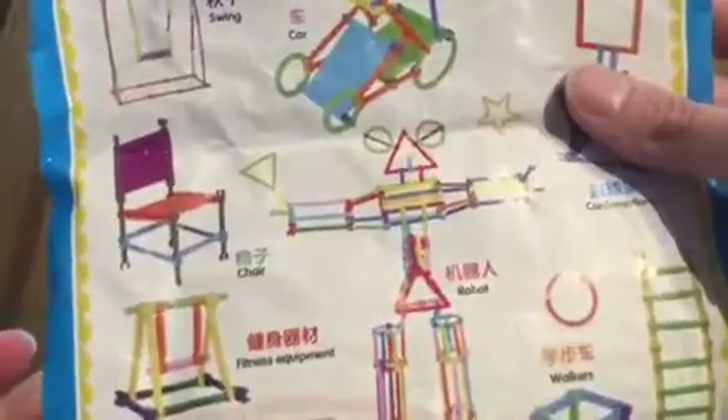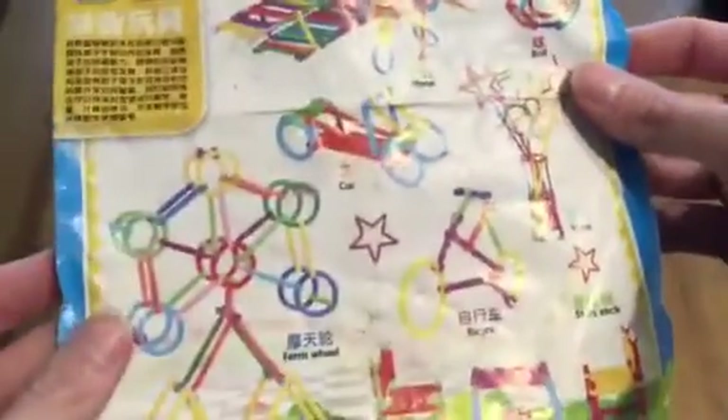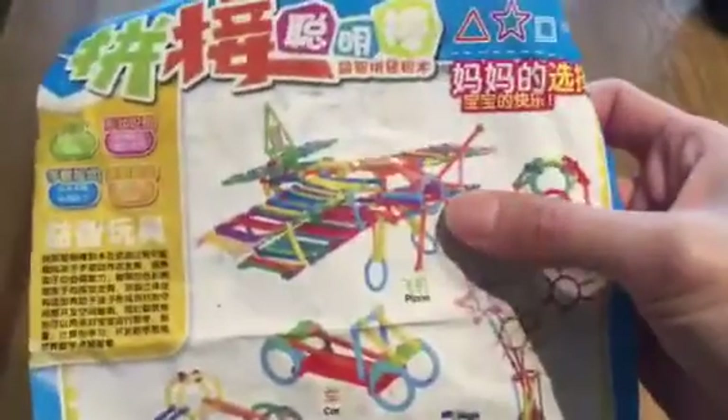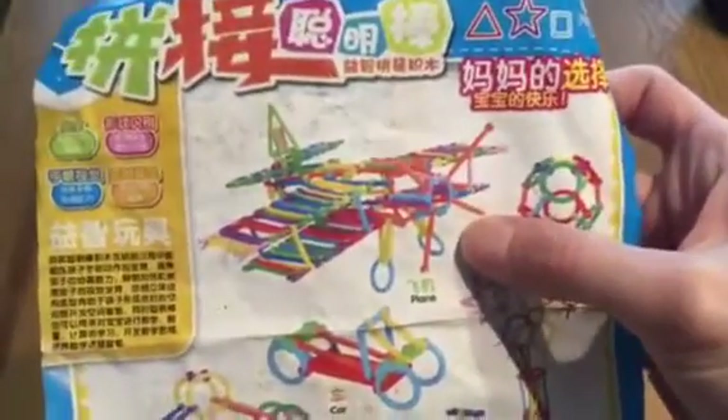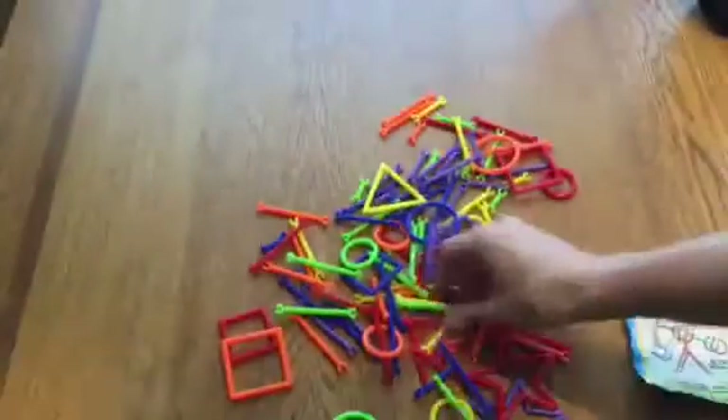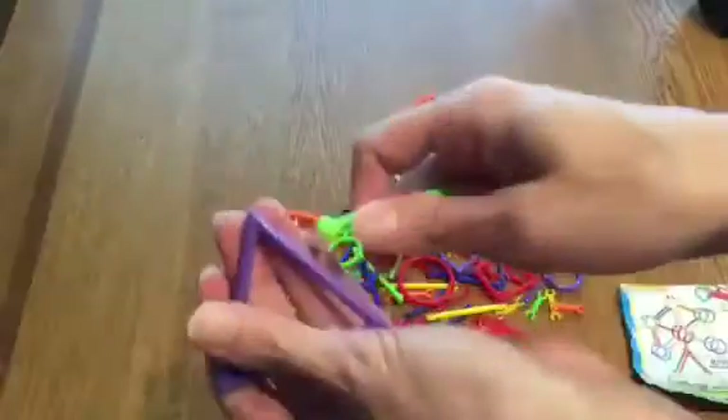It gives you some ideas of things to make, and if you follow that, you can make them with this set, which is pretty cool. I like the Ferris wheel and the car. That's really involved — that plane right there. So it gives you some ideas, or you can kind of venture out on your own.